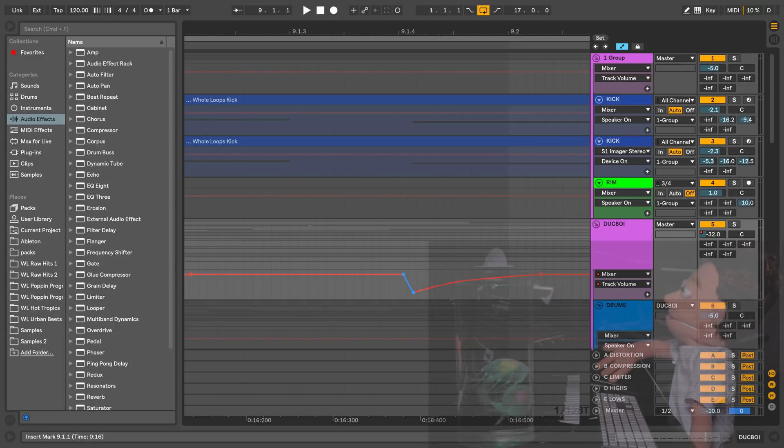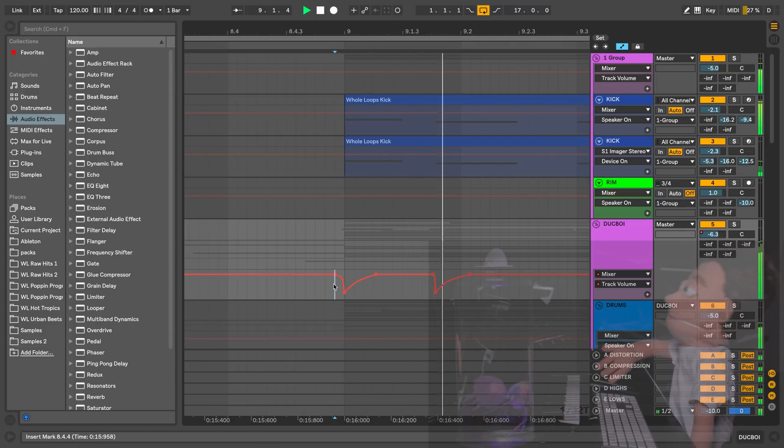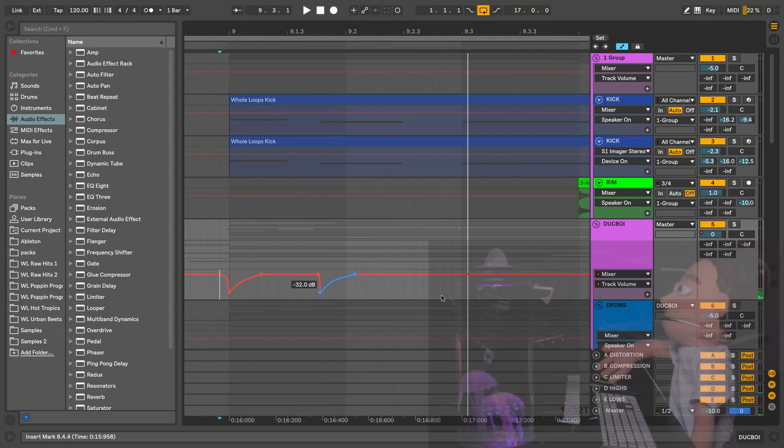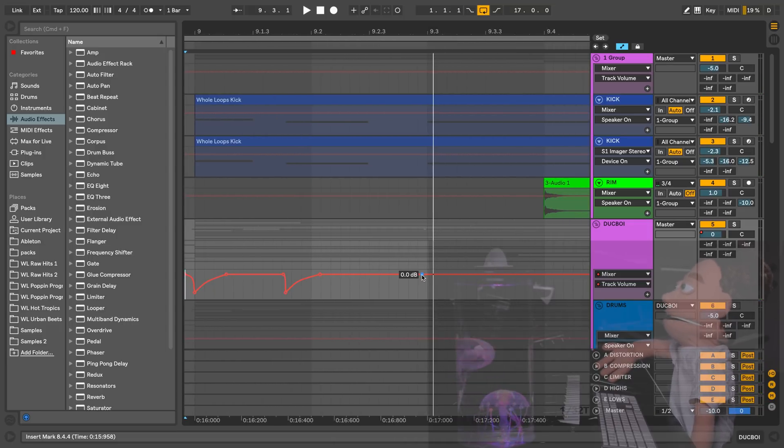Do I have to do this for every kick in my song? The answer is yes, but we have copy and pasting for that. As you can see, our kick is already jumping out quite a bit more. Let's continue down the path to glory here and just do the whole measure.